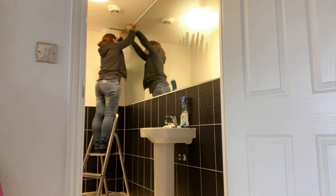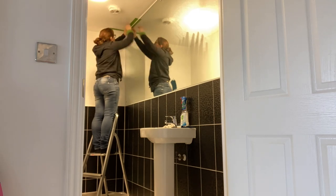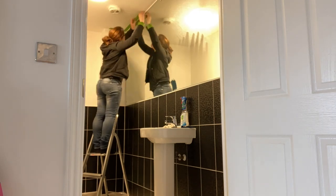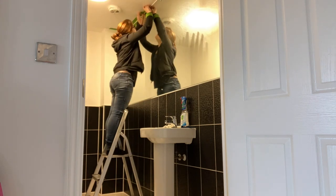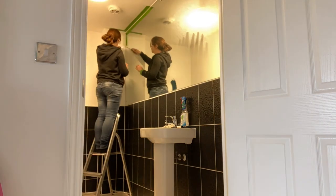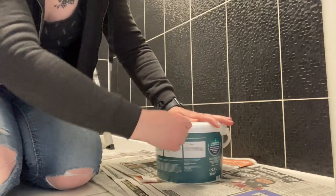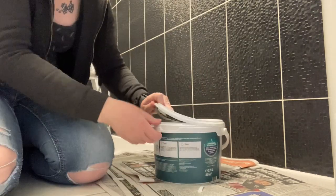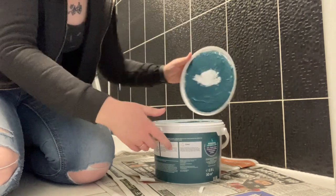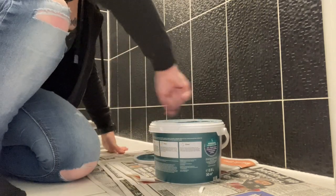Then I masked up around the mirror, ready for the wall paint. For this room I used silk emulsion as it's more wipeable than matte and gives a great coverage and finish. Let me know in the comments if you want to know more details about the paint I used.